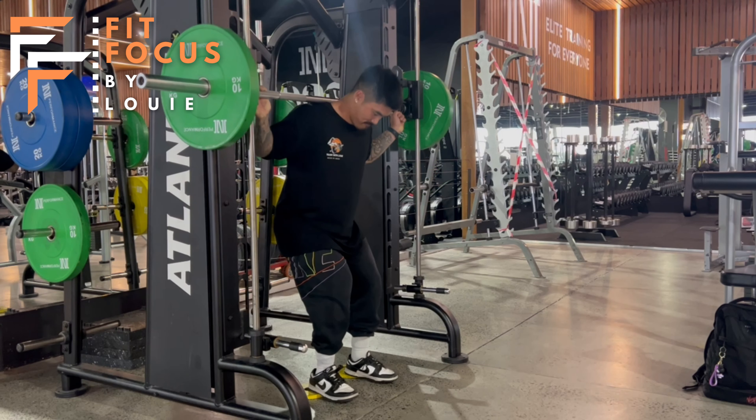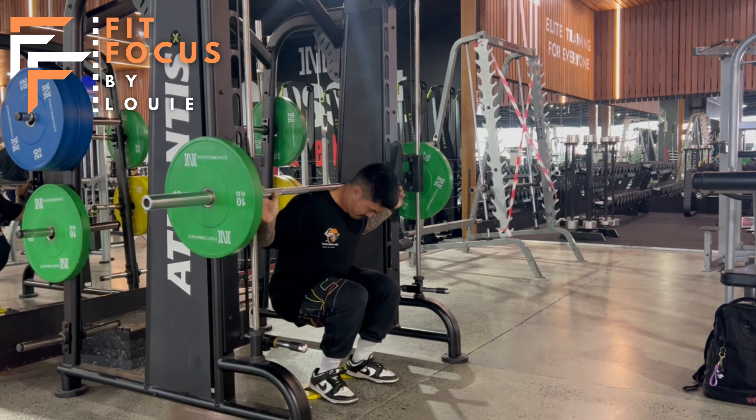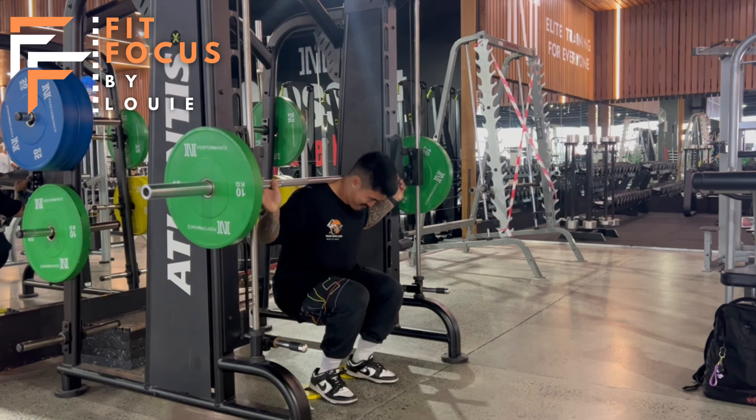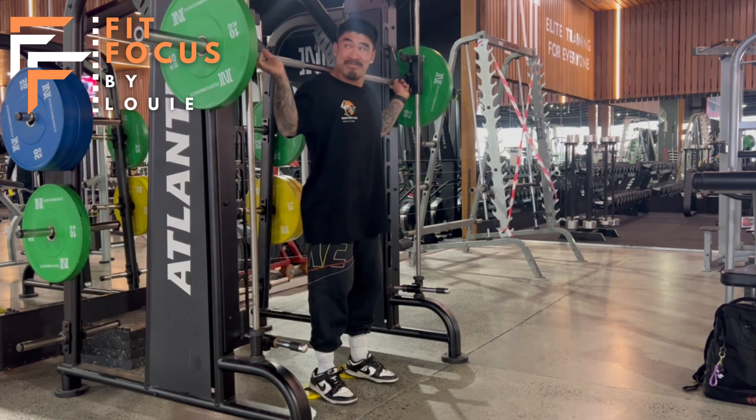As you can see here my chest is collapsing as I'm coming back and sitting down into the squat. We want our chest and our belly button to always be pointing to the horizon when we squat.